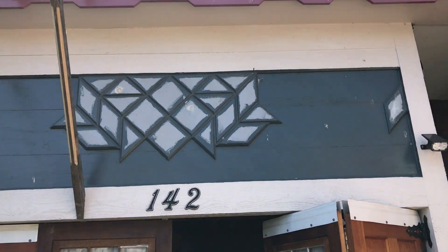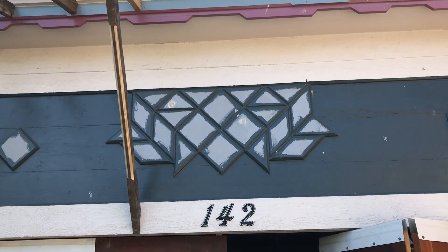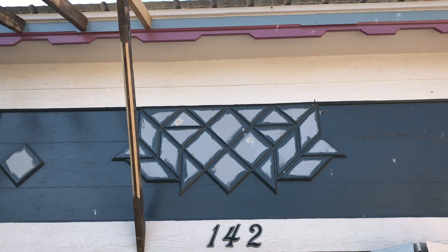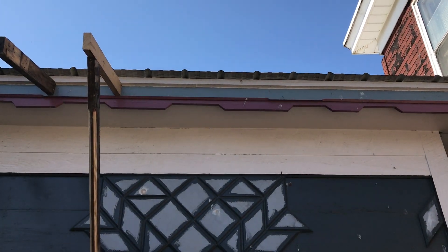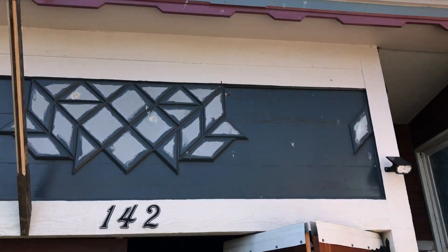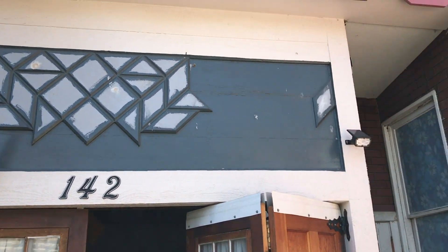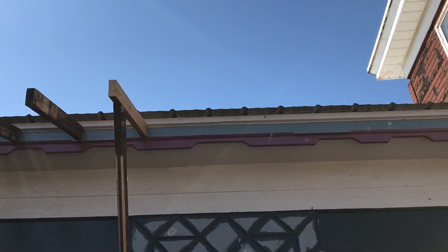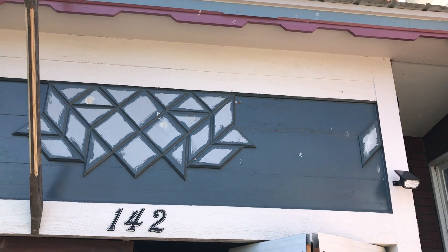We'll do one without the support, then a support, two more, then a support. It's not necessarily going to even up in the center there — or maybe I should make it even up. Instead of going 16 inch on center, maybe I'll alternate it so I can get the support about the same distance from each side. That's what I'm about to figure out.